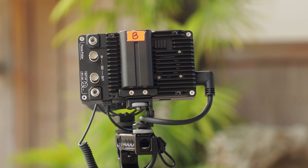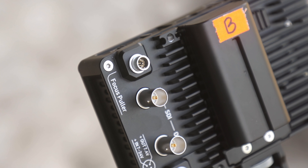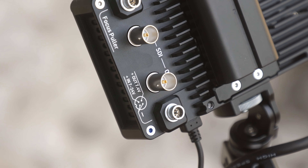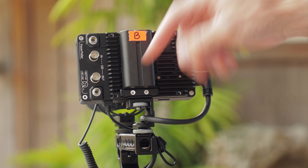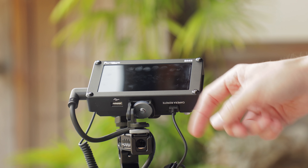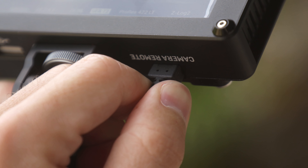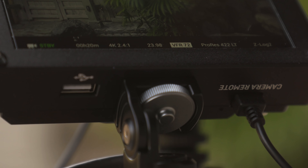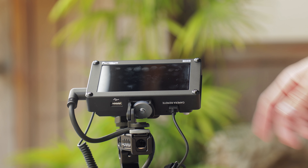On the back you've got the SDI connections in and out, as well as a connection for the focus puller — I believe this is to go to a wireless follow focus, I believe from Tilta. This is the power in and it does come with a locking cable. On the bottom there's the camera control cable which is recessed, so you don't have to worry about it getting pushed or damaged. It's protected by being recessed inside the body, which is nice. You also have a USB port on the other side on the bottom to add LUTs or do firmware updates.